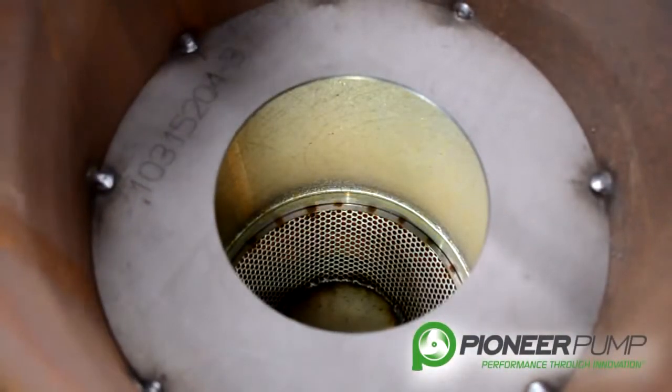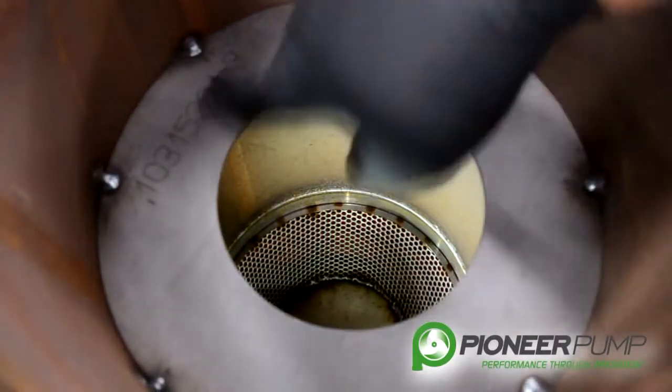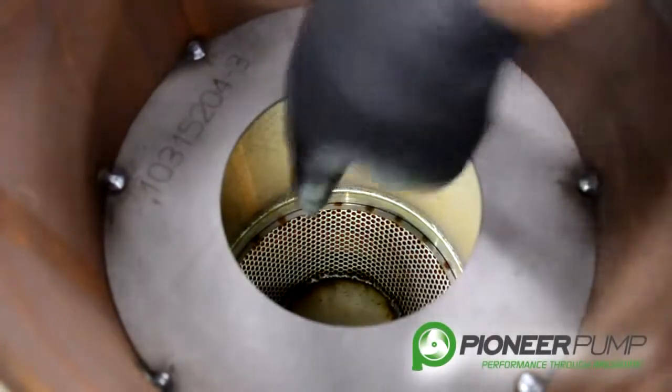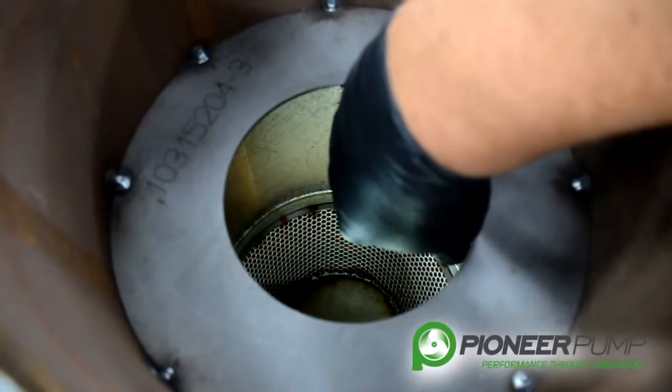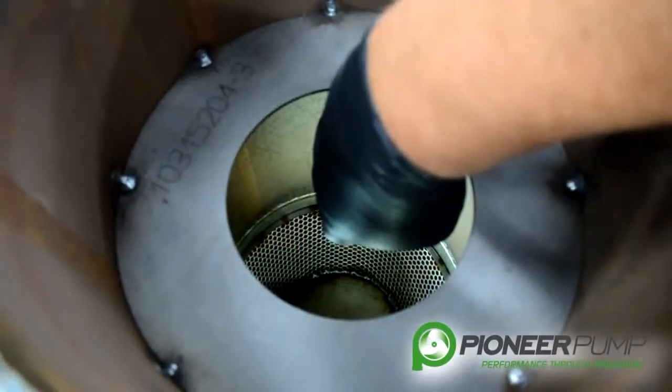Taking a look inside the priming chamber after you've removed the lid, you will see a baffle. This baffle should be spot welded to the side of the chamber. If you look a little further, you can see the suction screen. That screen is in between the suction spool and the priming chamber. You want to make sure that there's no debris plugging that screen.